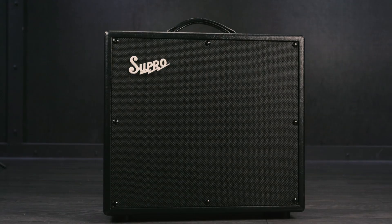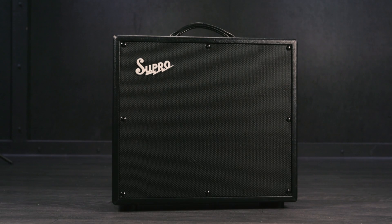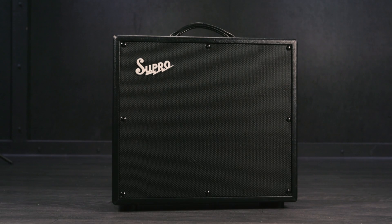It sure is, man — it really sounds good. Let's check it out. I've got a Fender GT11 Tele, playing through a Supra Galaxy through the clean channel. Here's what it sounds like with the wah bypassed.